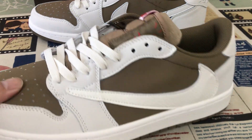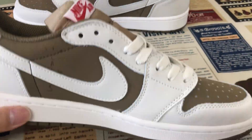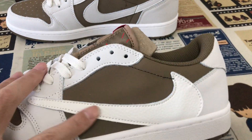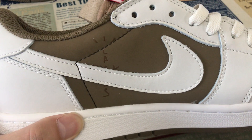Here we can see the art made out of the nubuck leather. The outside, the upper side, is made out of tumble leather. That's the tumble leather. The inside is made out of nubuck leather.